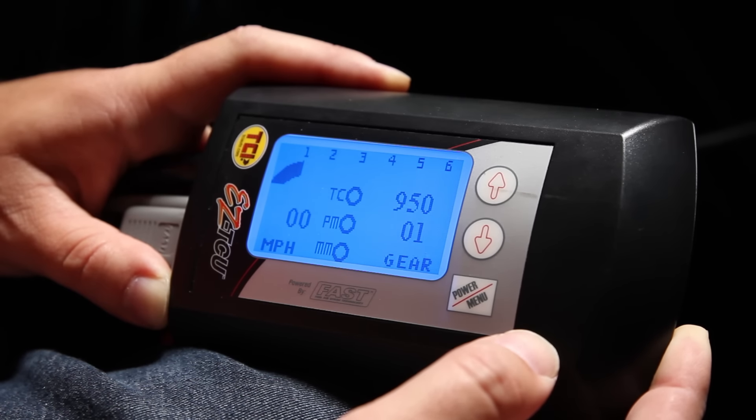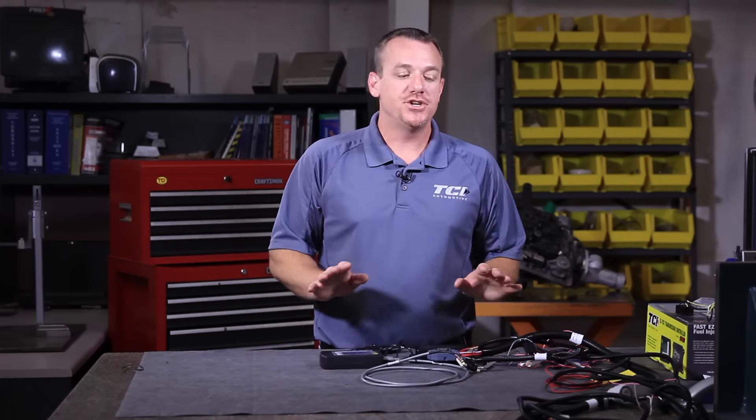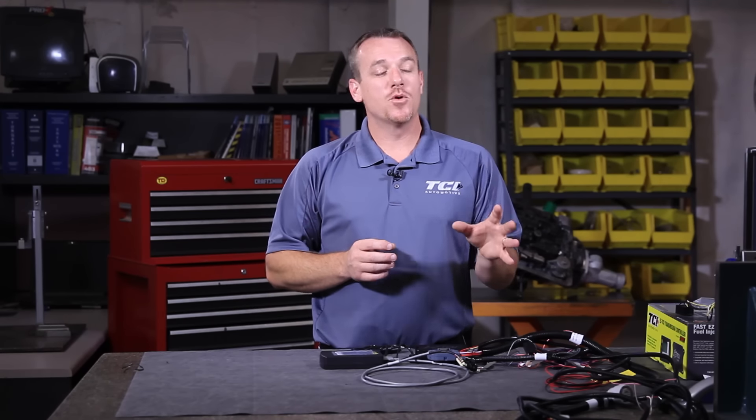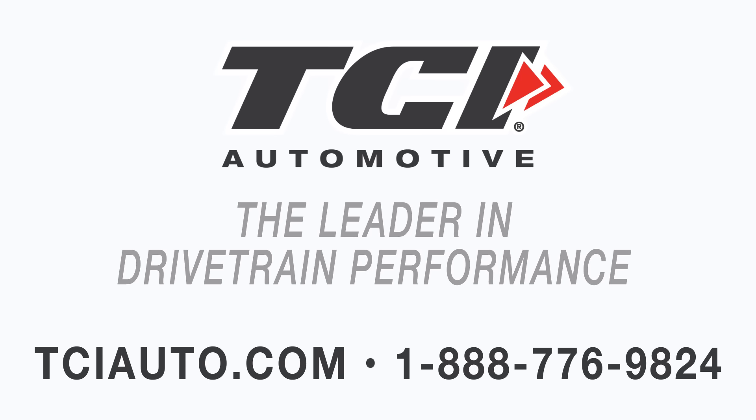Those are your three key elements the TCU must see so that it operates properly in your application. We shot this quick video today to help specifically a lot of our street rod guys, but it works for anybody. A lot of questions come in on our tech line because people think the system is overly complicated. As long as you can supply those signals, this unit will function your transmission and allow you control of the shifts, shift timing, shift aggression, lockup control — everything you want to control about it. All the other wires of the harness are simply option wires. If you have any more questions, always feel free to call us toll free at 888-776-9824 or visit tciauto.com. Thanks again.